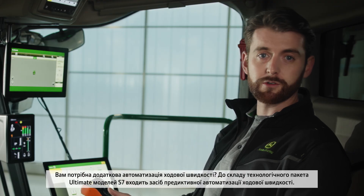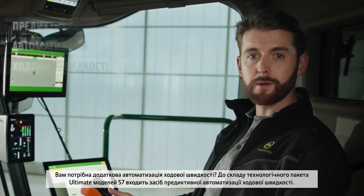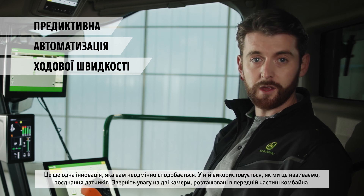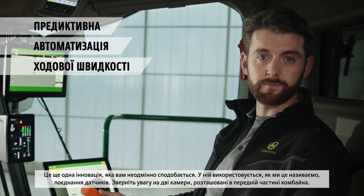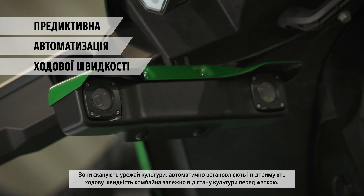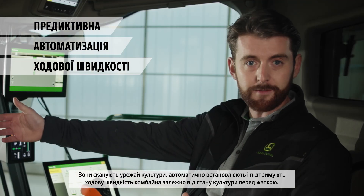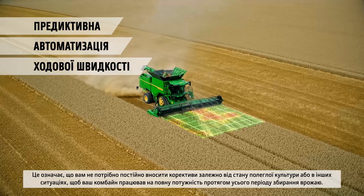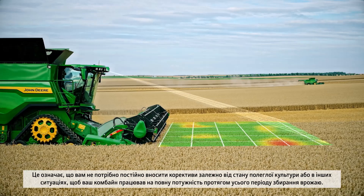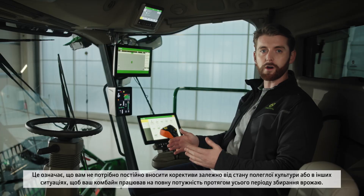If you want more automation in ground speed, we have the ultimate technology package on the S7, featuring the all-new predictive ground speed automation. It uses what we call sensor fusion. See the two cameras mounted on the front of the cab? They're scanning the crop, automatically setting and maintaining the combine's forward speed based on the crop well in front of the header. It means you don't have to keep making adjustments for down crop or other situations, ensuring the maximum capacity of your combine is fully utilized every hour of your harvest.